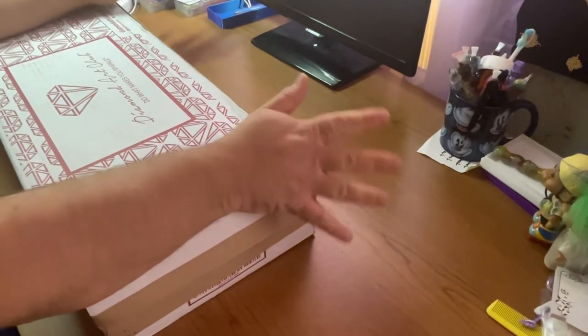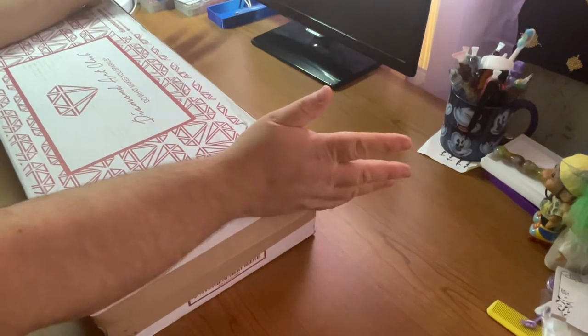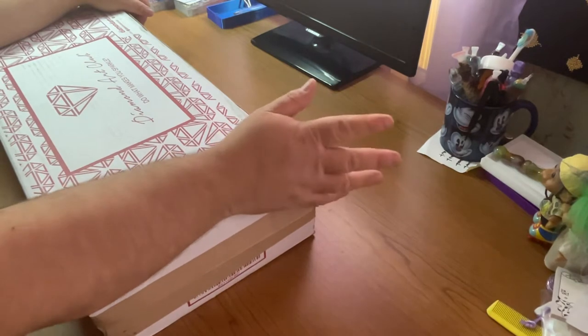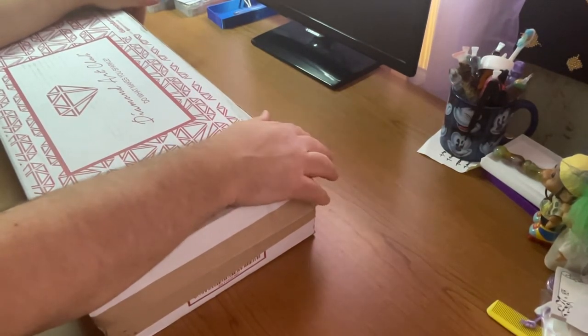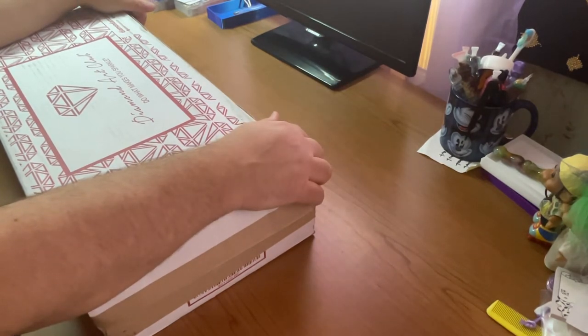Hello, hello, hello everybody. Welcome! I hope you're all having a fabulous day. My name is Chris, if this is your first time joining me. Thank you so much, I truly appreciate it. And if you like it here and you like the content, please do those YouTubey things like like, subscribe, share, comment, etc. It'd be very much appreciated by me.